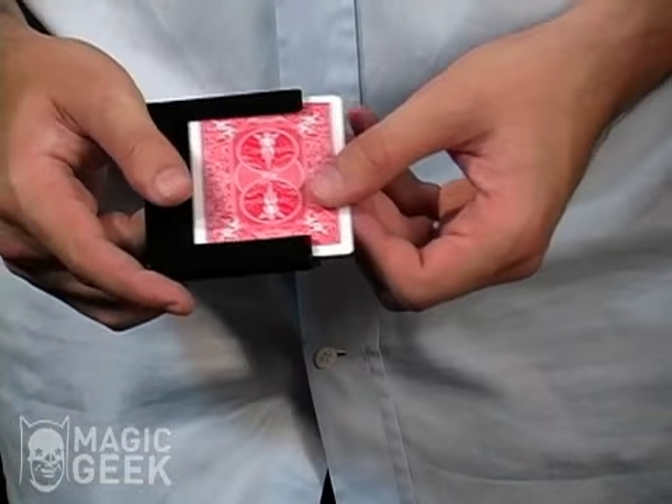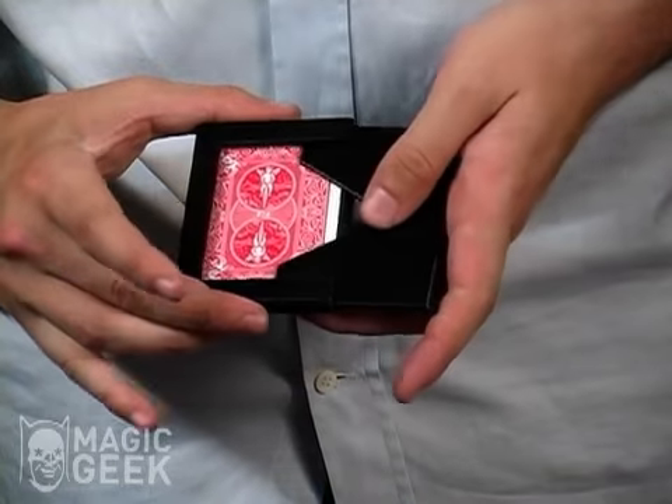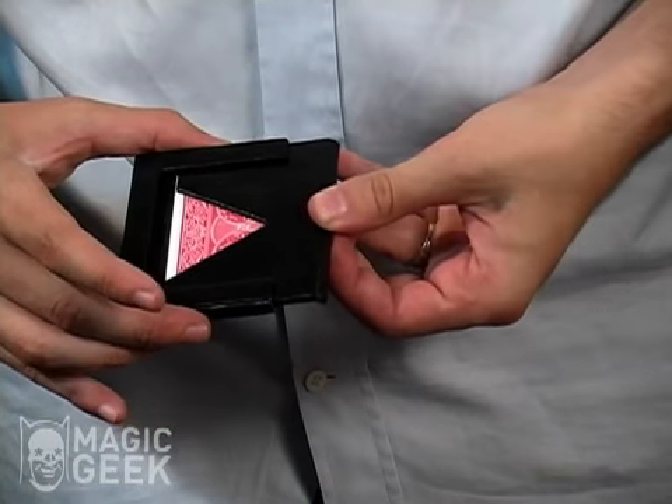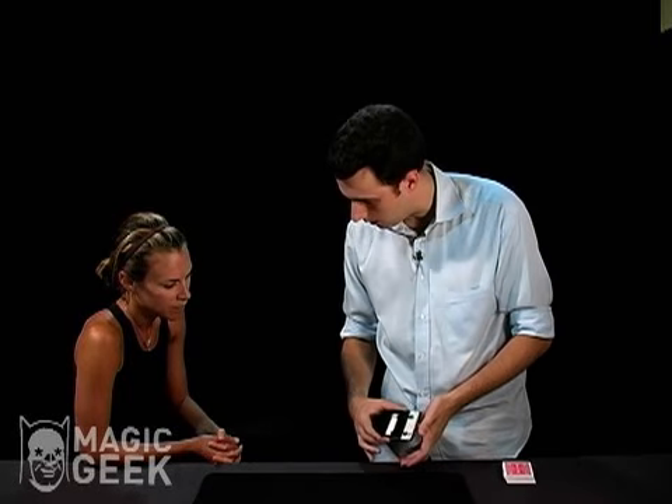This is going to make sure that I can't get to the card. We're going to lock it in there. And you can see it at all times because there's a hole in the back right there, and there's also a hole up in the front. So you can see it at all times.